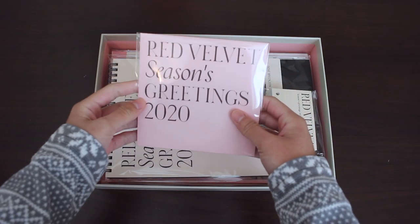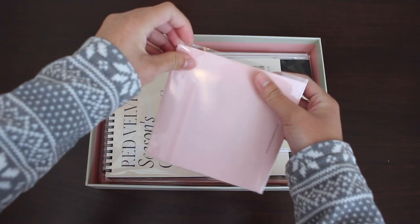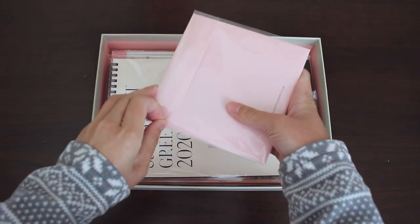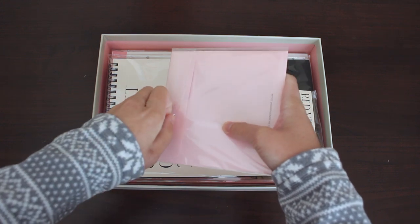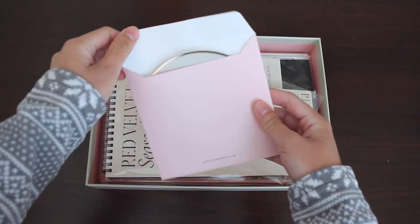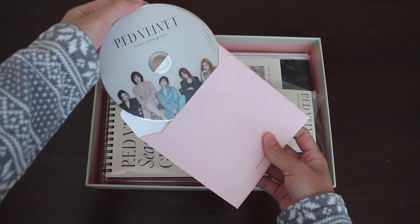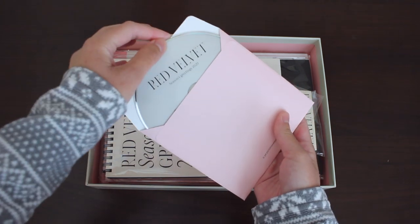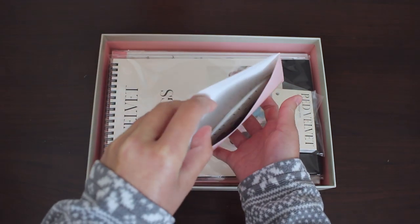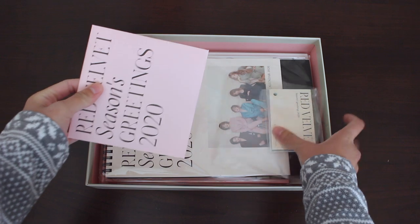Next up we have the DVD. I think what the DVD is is like behind the scenes of the photo shoot. I really love this pink — it doesn't even rub off its pink, it's just a beautiful pink. Pretty much just the cover, and I don't think there's anything else. So that was the DVD.